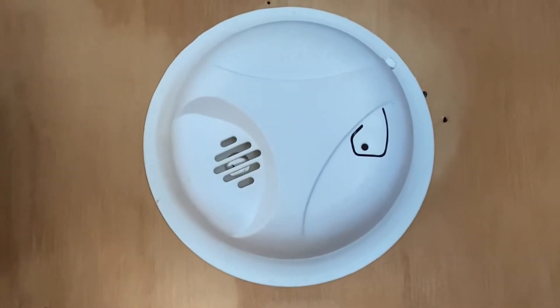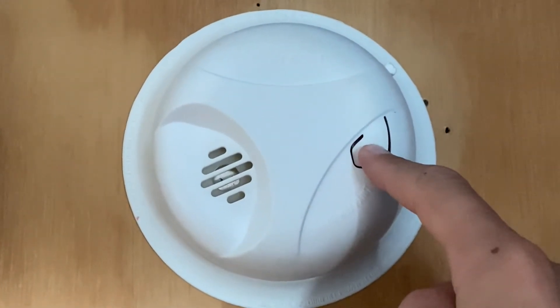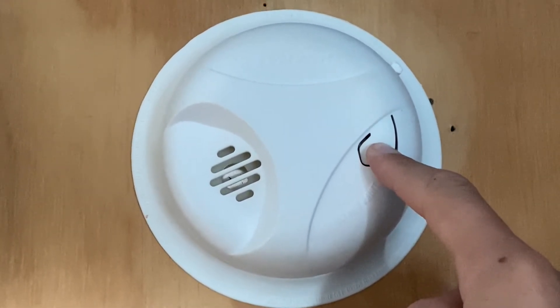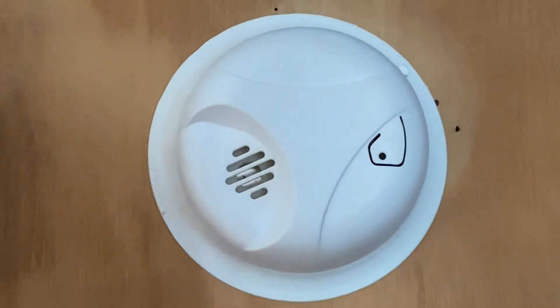I will now go ahead and test the smoke detector by just clicking the buttons. Here we go. And it's working.